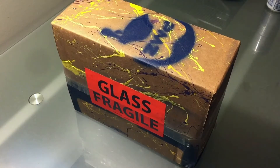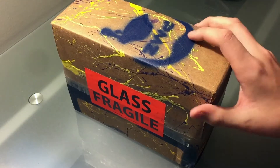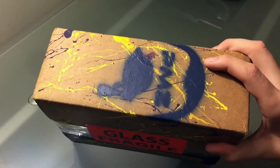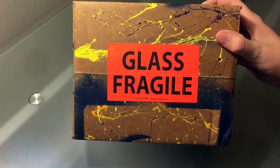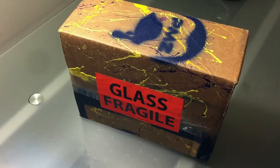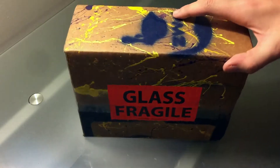Hey, what is going on everybody, it is Pro Grizzly here bringing you guys an unboxing from my sponsor ProMods, which you can see right there. Also you can see there is a glass fragile sticker. I did an unboxing for a PS4 controller a couple days ago and I told you guys if it gets 25 likes I'll post this video up, so here it is.